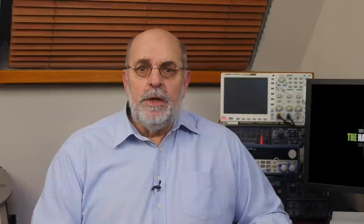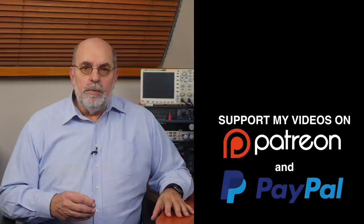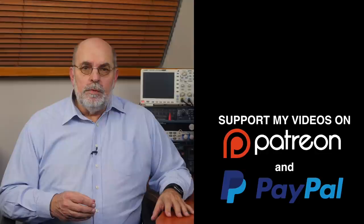That brings us to the end of this show. There will be a new video next Friday at 5 pm Central European Time. If you don't want to miss that, subscribe to this channel and follow me on social media. Help me reach even more people by giving this video a thumbs up or mentioning it on social media — it is much appreciated. Many thanks to the viewers who support this channel financially; it keeps me independent and lets me improve the channel further. If you feel like supporting my work too, links are in the comments below. I'm Hans Beekhuizen — thank you for watching and see you in the next show or on HBproject.com. Whatever you do, enjoy the music.